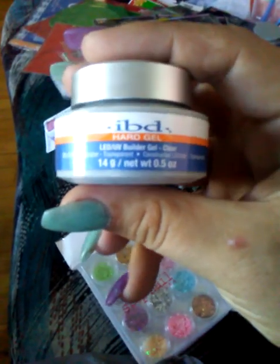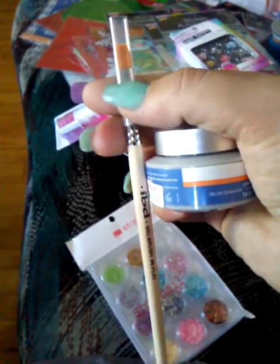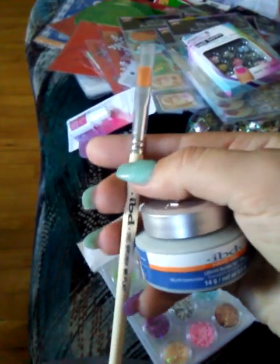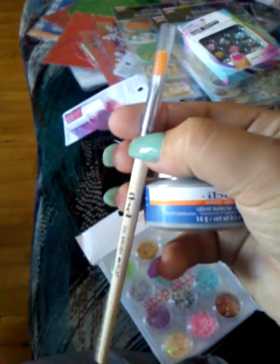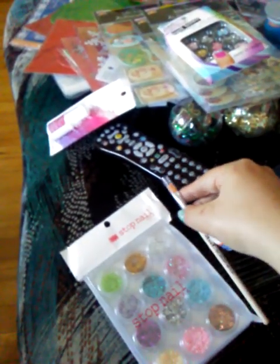I also picked up the IBD hard gel in the clear — they had a sale that's actually still going on if you're interested. If you buy the gel, you get the number six gel flat brush for free — these brushes are like eight or nine dollars by themselves. I figured why not, since I needed more gel anyway, so I got that. I thought it was a pretty cool deal since I was getting the gel anyway.